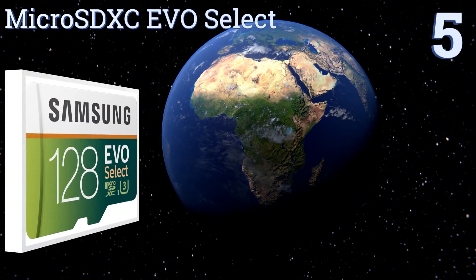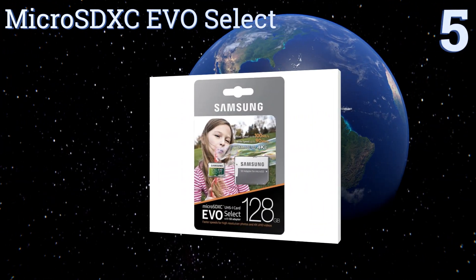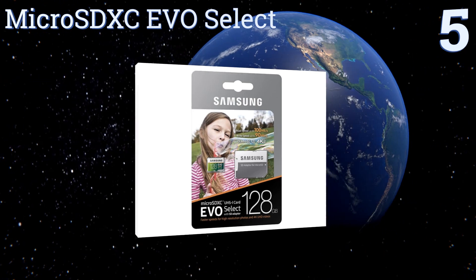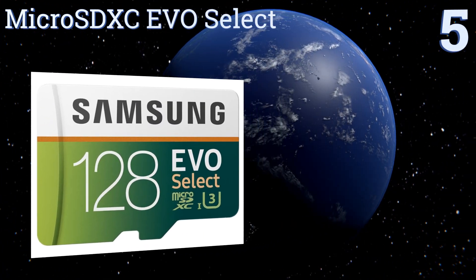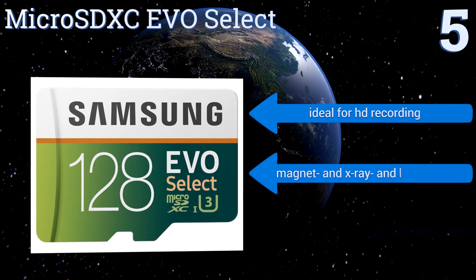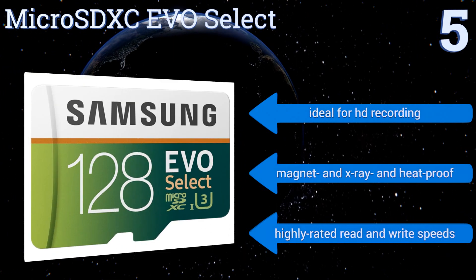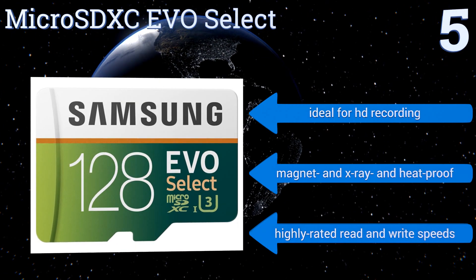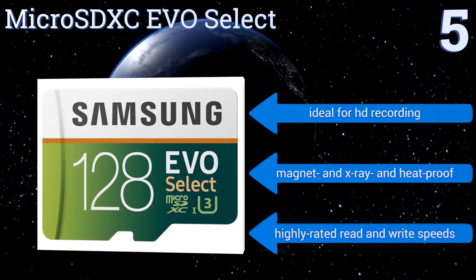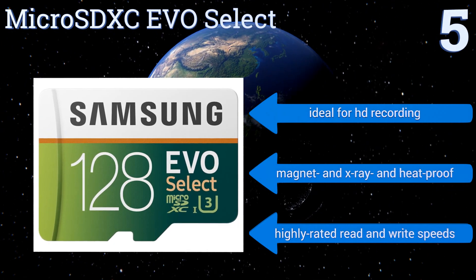Halfway up our list to number 5, coming from a long-time industry leader, the microSDXC EVO Select by Samsung offers a reliable and reasonably priced solution to any mobile video capture needs. Available in up to 128GB, you can record and play all the videos on your smartphone without interruption. It's ideal for HD recording and is magnet, x-ray and heat-proof. It boasts highly rated read and write speeds.